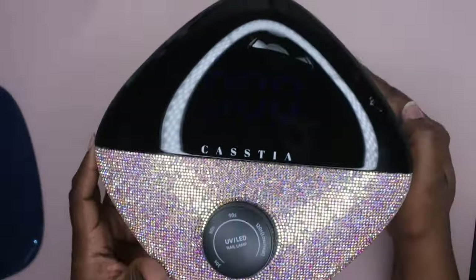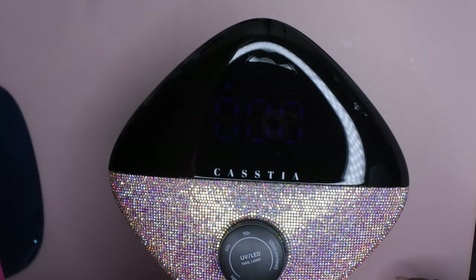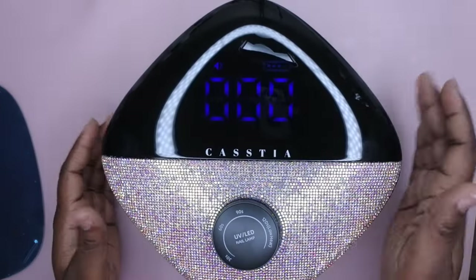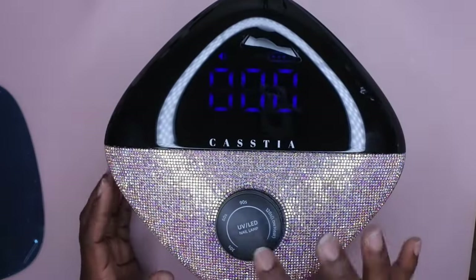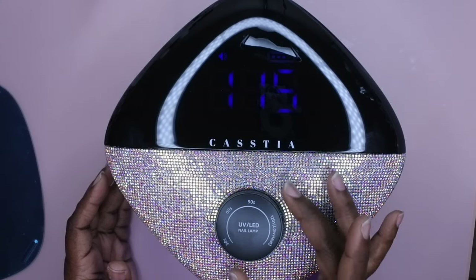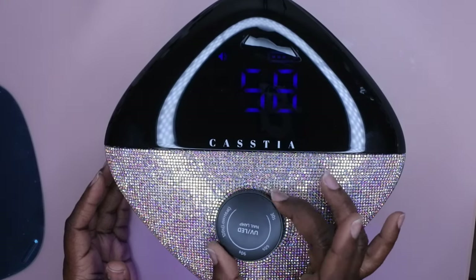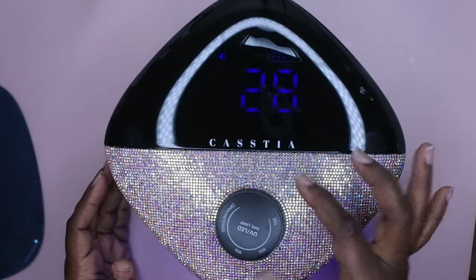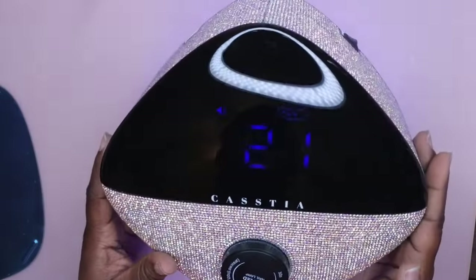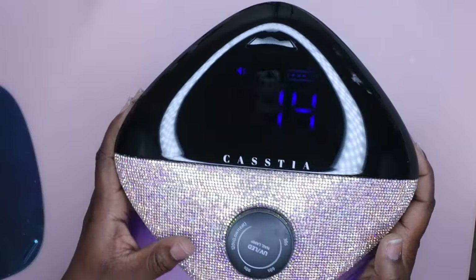Okay, turning it on — this is the display. Let me turn my room lamp down so you can see the screen better. The button is here; this is how you change the modes. So that's the 120-second mode, 90-second mode, 60-second mode, and 30-second mode. It looks like you align it so you can tell what mode you're in. The battery looks pretty much charged.